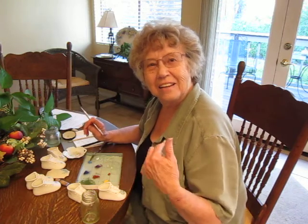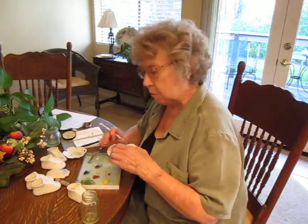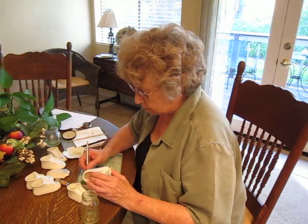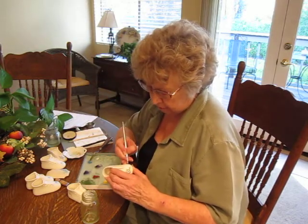Hi, I'm glad you came back. We're going to do a little bit more finish work on the shoe today. We've got the shoe basically done and now we want to personalize it. So we're going to write the names on it, and I have a shoe here that I'm doing for a special person, so let's see if I can put the name on it.